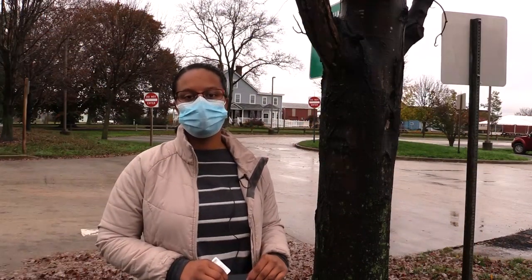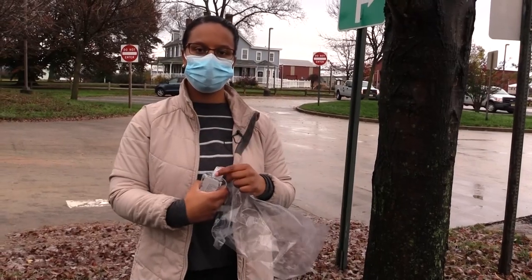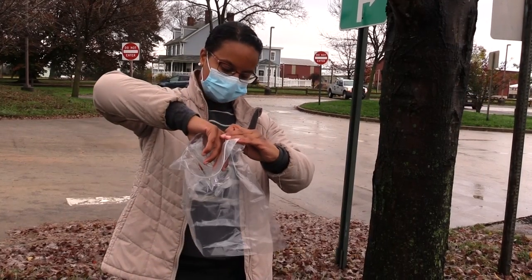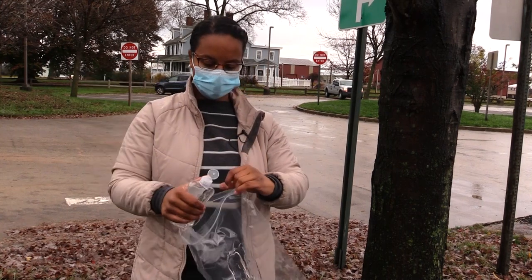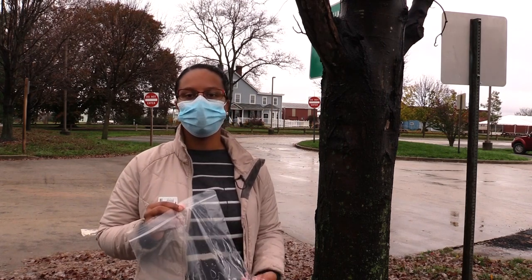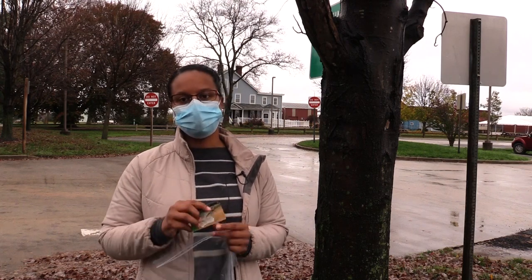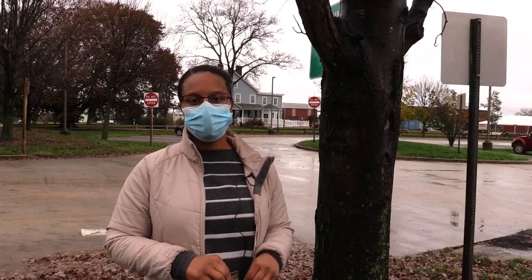The first thing you want to do in preparing to scrape spotted lanternfly egg masses is get your supplies ready. We're preparing this bag to scrape spotted lanternfly eggs — taking the hand sanitizer and putting it in the bag so that the eggs start to contact the alcohol as soon as we start scraping them in. You'll need a ziploc bag filled with hand sanitizer or another alcohol-based solution, and then some kind of scrape card. Here's the official 'Beat the Bug' scrape card, but you can use an old ATM card, gift card, or any kind of flat hard surface.